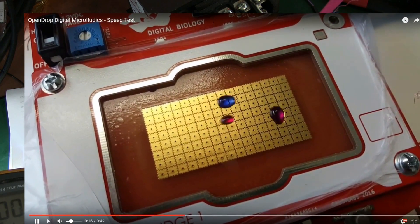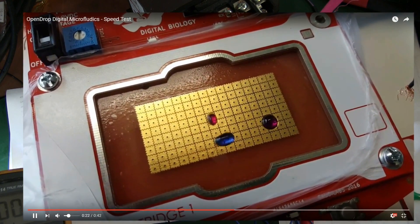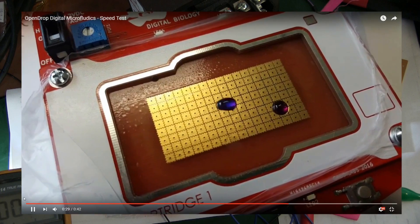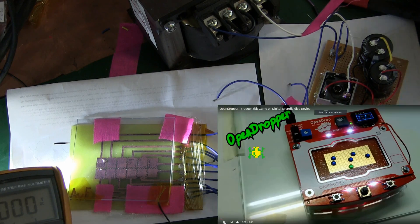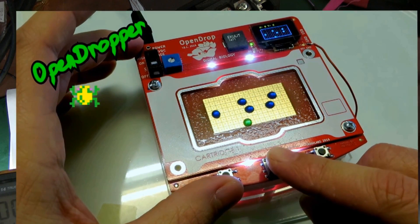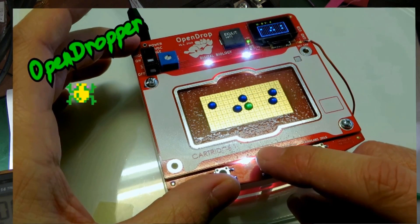Somebody's making a microfluidic display to do some sort of lab work. I'm more interested in making it into a game, but I wanted to buy the kit — can't buy it. Well, if you can't buy it, you gotta make it. Essentially what we're doing is creating a capacitor and putting little droplets of water in between the platens of the capacitor, then applying a high voltage. That makes an electrostatic field. If you move that field around, the water droplets will follow. That's all that's going on here — not too much black magic really.